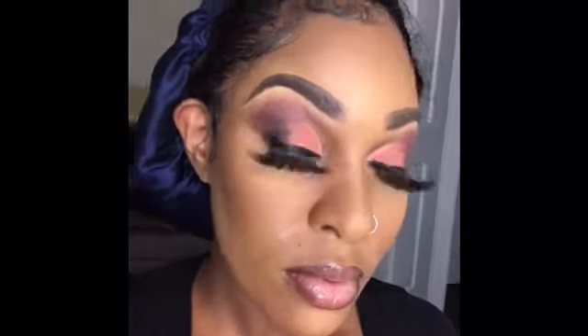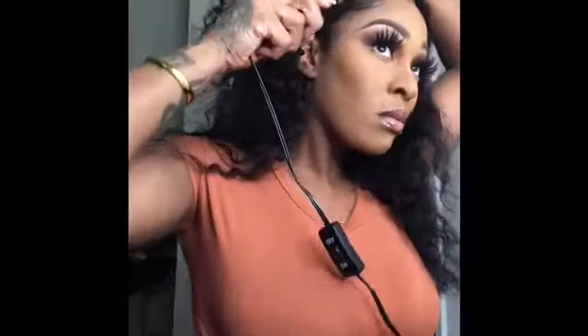Now I'm just spraying my face with a setting spray and showing you guys the final look — a nice fall look!